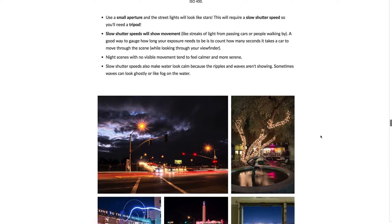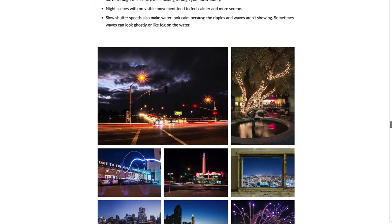Night scenes with no visible movement tend to feel calmer and more serene, especially for landscape-type night shots. Slow shutter speeds usually make water look calm because the ripples and waves aren't showing, and sometimes the waves can look ghostly or like fog on the water — kind of like we talked about with the Golden Gate Bridge shots in the landscape, dusk and dawn overview.